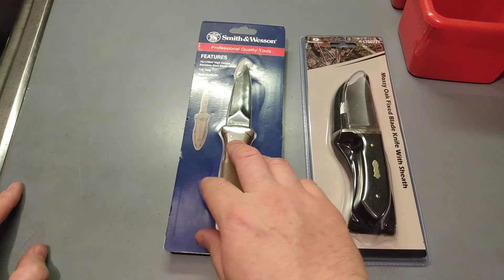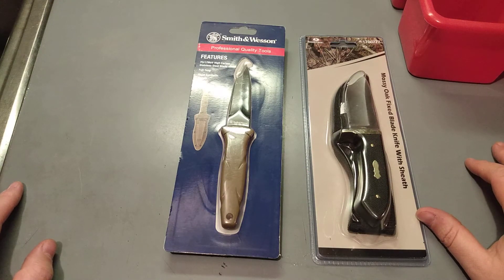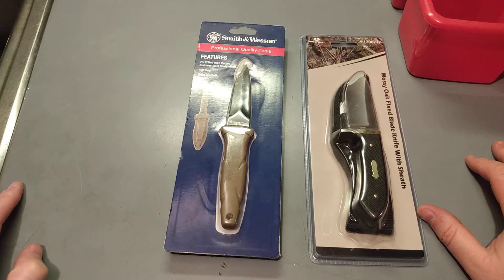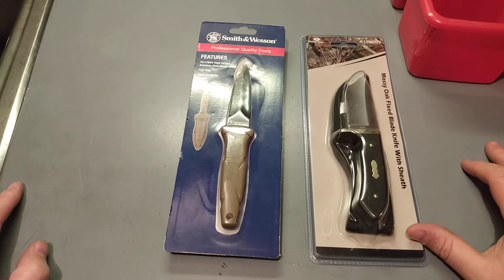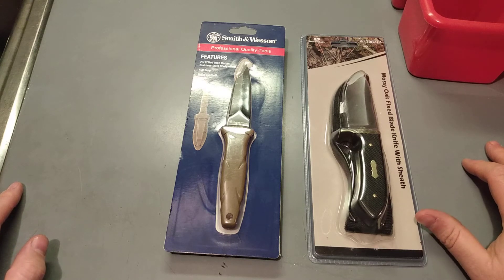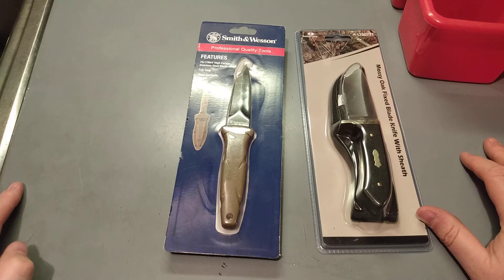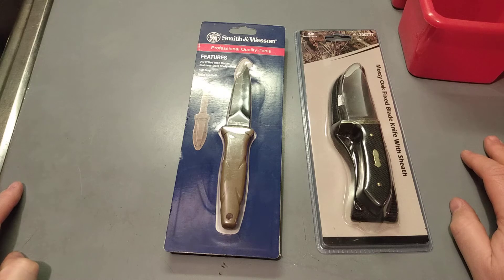They're both $10 at Tractor Supply, which I don't know if you guys know what that is or not. Tractor Supply is a store that sounds exactly what its name sounds like. It used to be Quality Farm and Fleet, but they sell farming equipment and gardening stuff and tools and what have you. Around this time of year they should start having in some chicks and ducks.